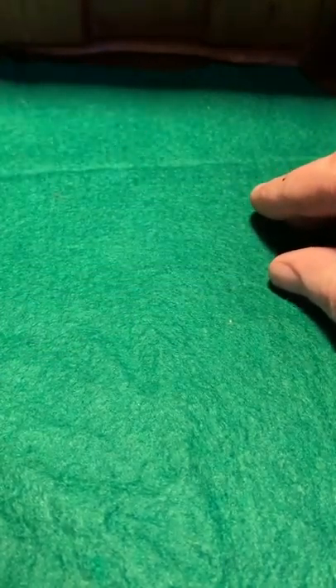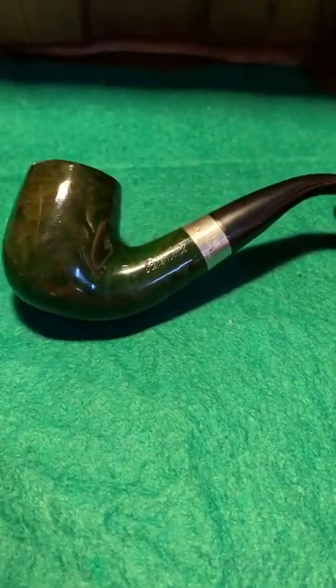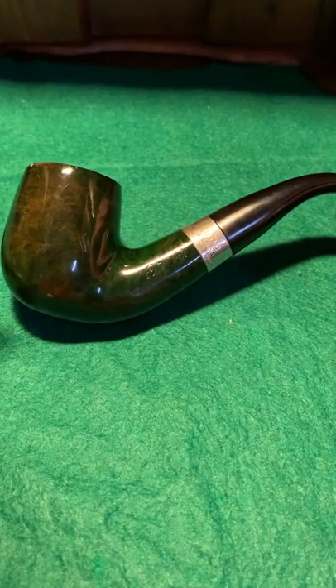This was made in 1991 — very nice pipe. I was going to sand this down to make it brown, and I still might do that. I don't know, I think it looks so well with the different contrast. We'll see.